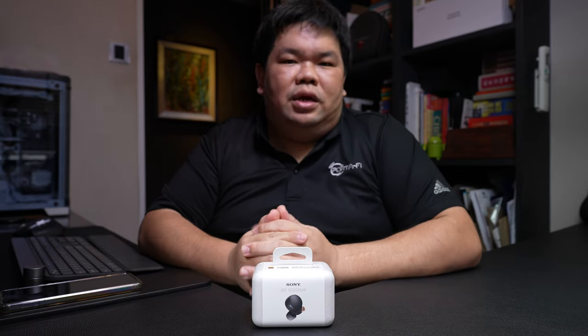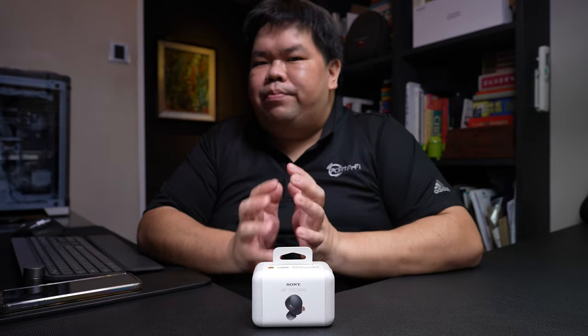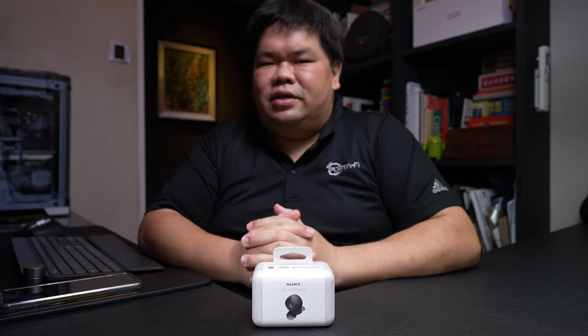Taking a look at the WF-1000XM4, one realized that the development team at Sony has gone back to the drawing boards and came back with a product that doesn't bear any resemblance to its predecessors, nor anything that Sony has actually offered in the true wireless space so far.